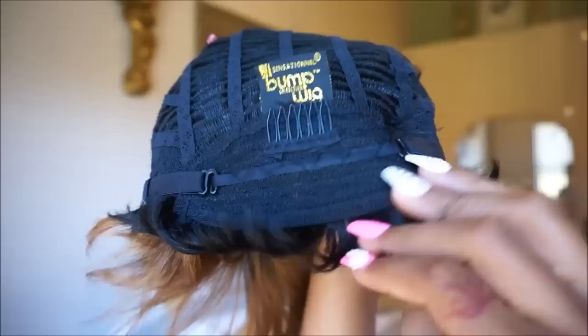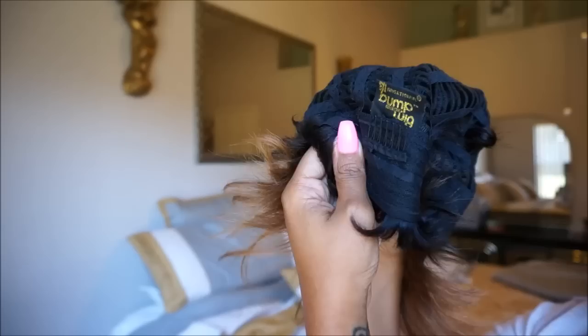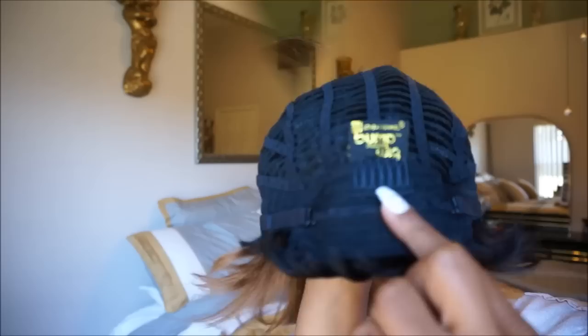Just a tip, you guys: for short wigs, you never want to place the adjustable straps completely to the tightest setting because it will bunch up and create gapping when you wear it. So even if it's a short wig and it's too big for you, you need to use bobby pins and keep it fairly extended so it doesn't bunch up.